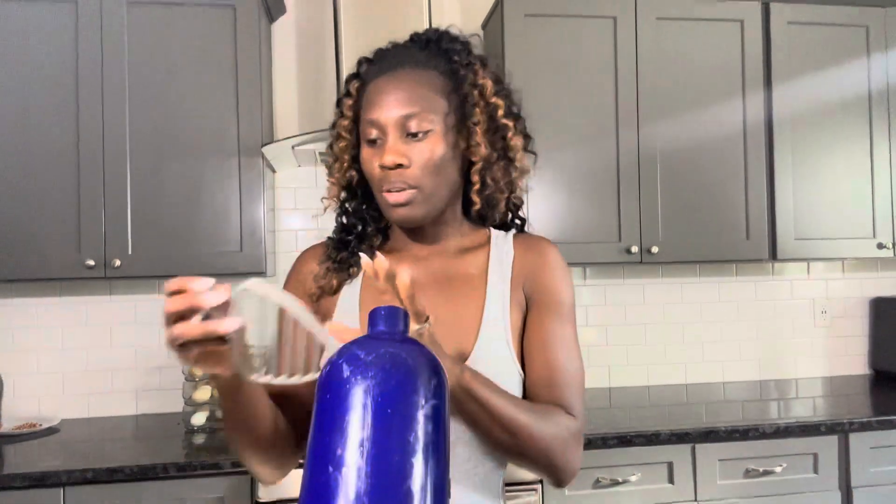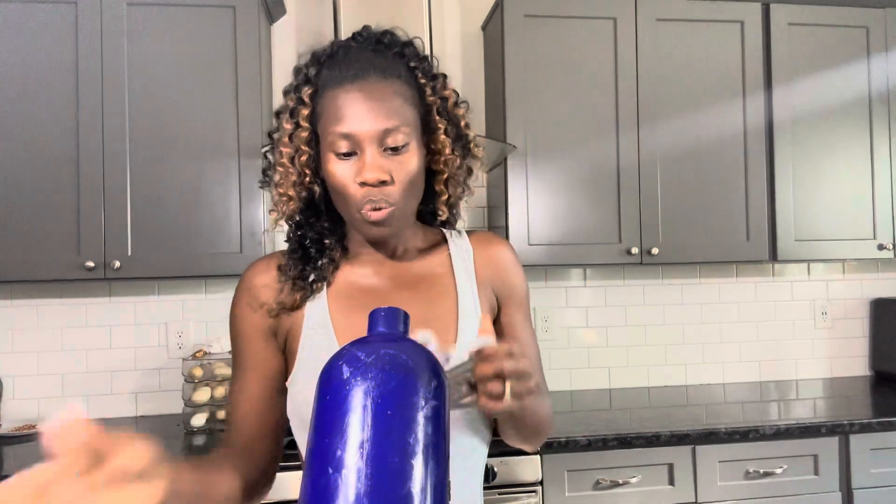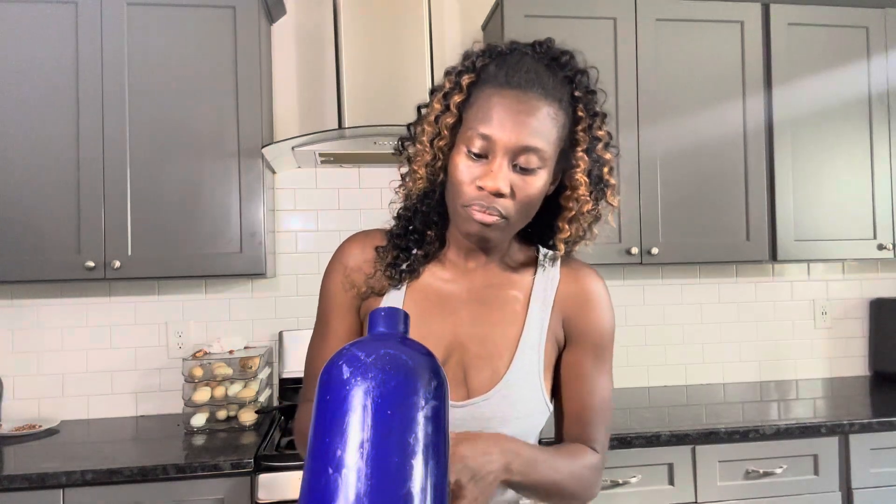I've got my KitchenAid mixer — my mother-in-law gave me this years and years ago. I got a new attachment; Matt got me one for Mother's Day. This is the old one, it's all broken, I need to get a new one of these. But we're going to use this one because I need to be able to mix everything really well.